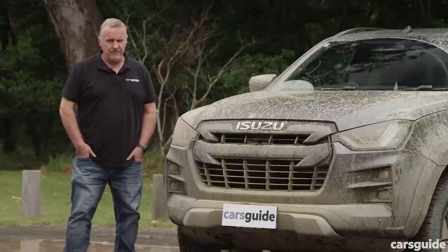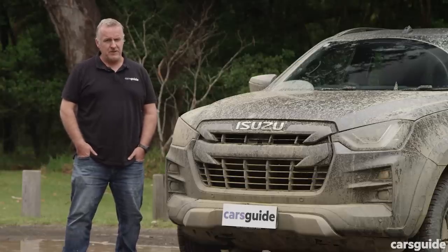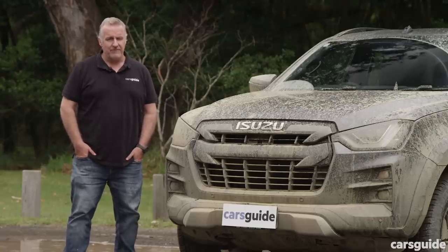The entire D-Max range has a five-star NCAP safety rating — the maximum — from 2020 testing. It has eight airbags, AEB, adaptive cruise control, a reversing camera, and a whole stack more.